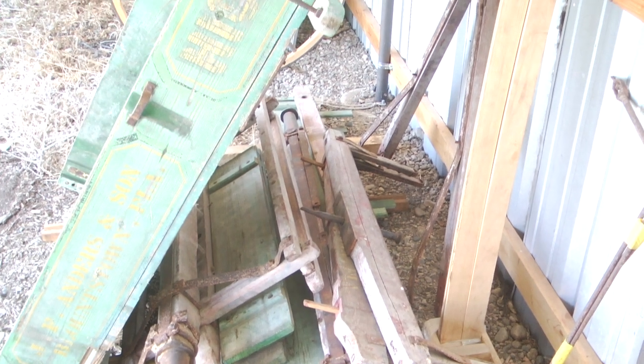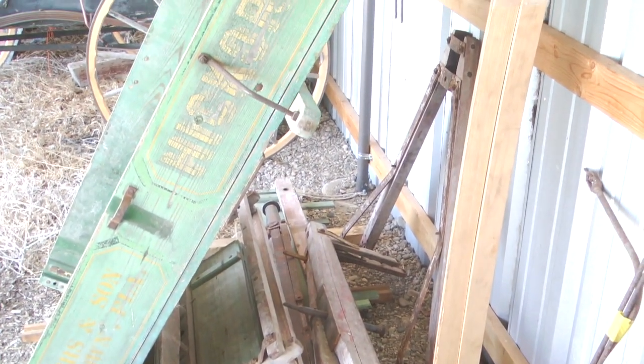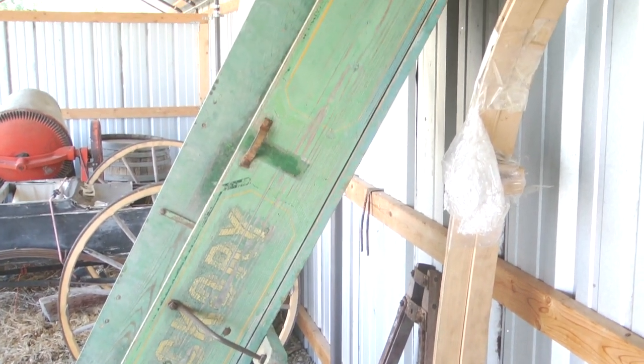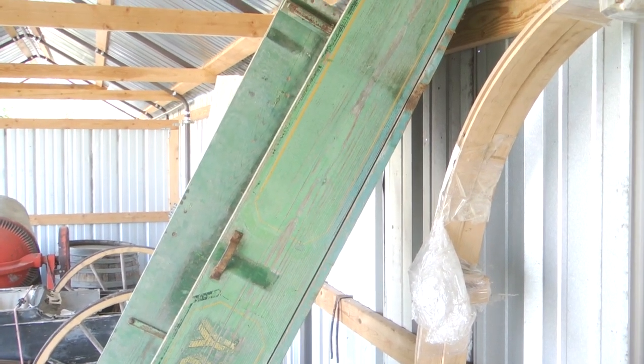This wagon from Texas is here to get upgraded to roller bearing wheels and rubber tires, and it gets a new paint job and lettering so that it will look like new once again.